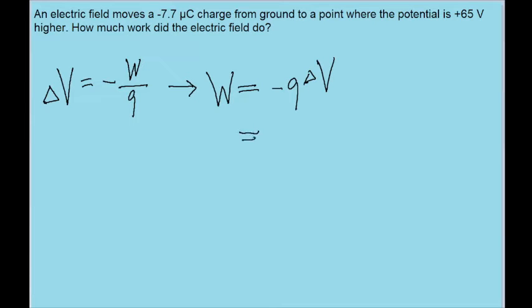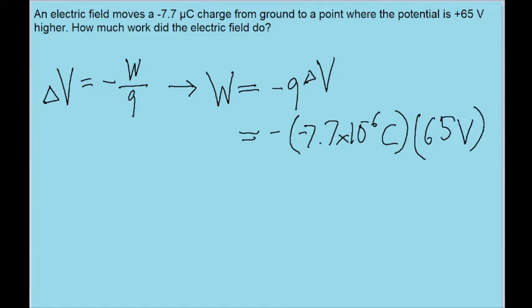So we just plug this into our calculator. The charge Q is negative 7.7 microcoulombs, so in SI units that's 7.7 times 10 to the power of negative 6 coulombs, and then we multiply that by 65 volts. So if we put this into our calculator, we find a work done of 5.0 times 10 to the negative 4 joules.